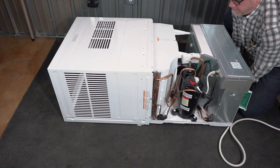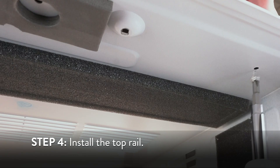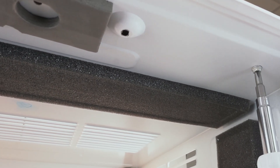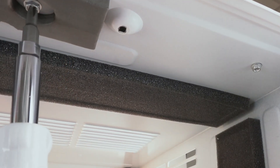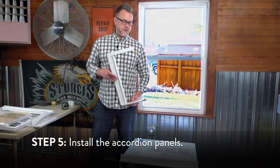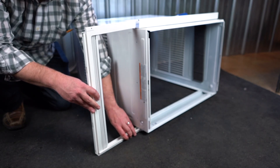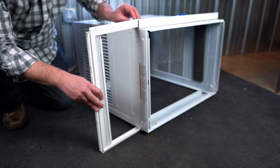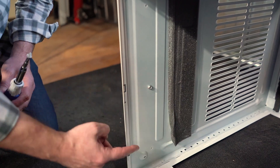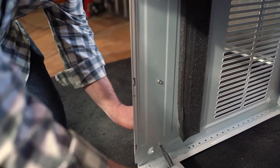Do not pull or lift on the top of the unit as it may cause damage. Use a screwdriver to install the top railing onto the cabinet using four 5/16-inch screws. Now you'll need to install the accordion panel to the unit. Insert the top and bottom rails of the accordion panels onto the top and bottom rails of the cabinet, then secure the accordion panel side rails to the cabinet using six 5/16-inch screws.